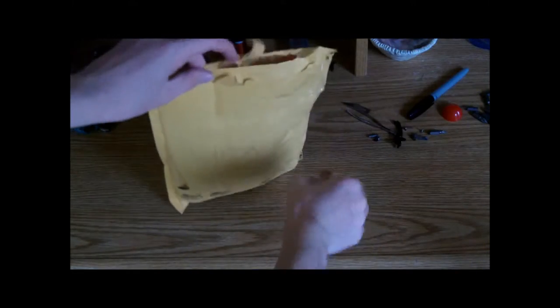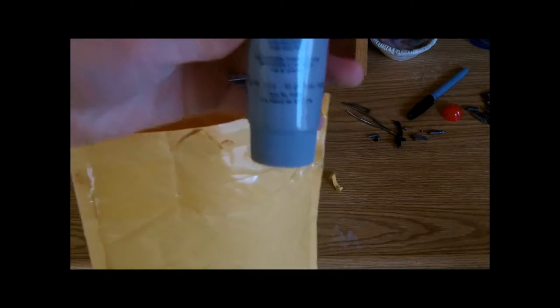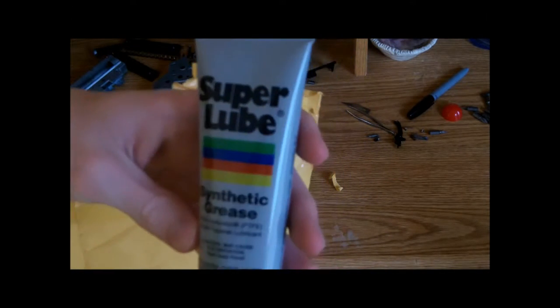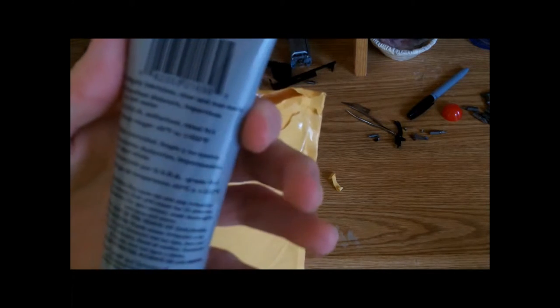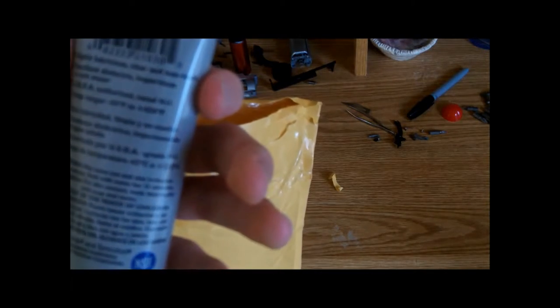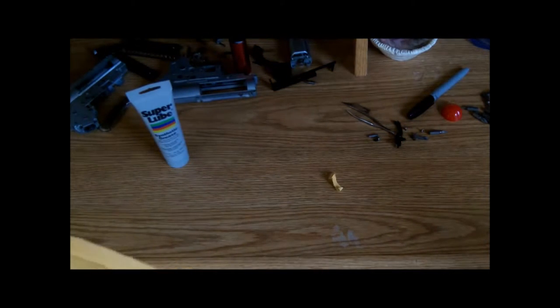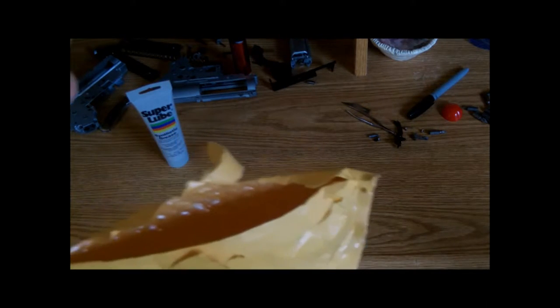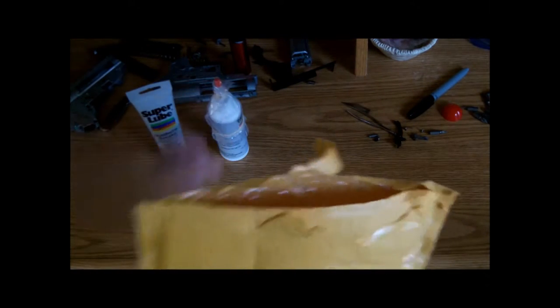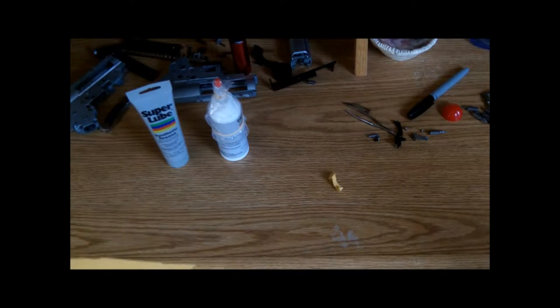So we have Super Lube synthetic grease — I think this is the stuff that you put on gears and stuff, I'll have to check. And silicon Super Lube — that's the one you put on o-rings I think. Again, I'll have to check; I haven't bought that lube yet so I don't know.